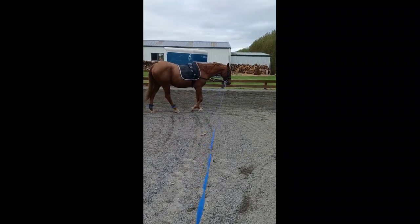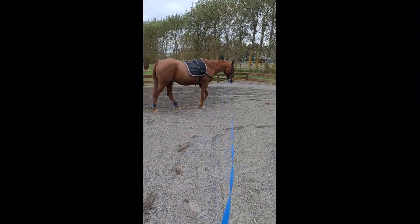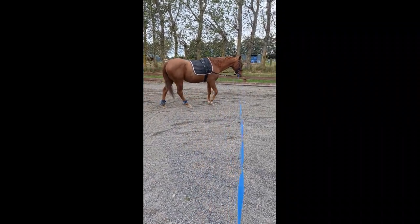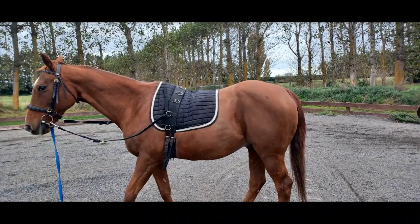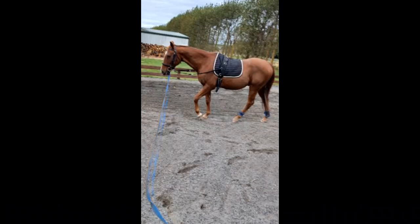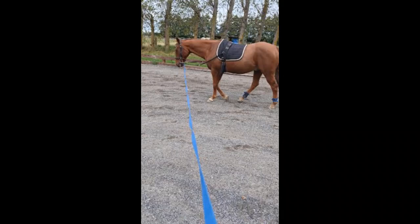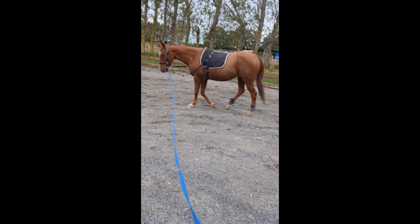Here we have the side reins on and he is walking very nicely, though he's definitely unsure especially in this photo. It's important for me to do at least a little bit of lunging with the side reins on to help with his top line, as he has a bit of a swayed back. That just helps with the top line. This is quite a cool photo.